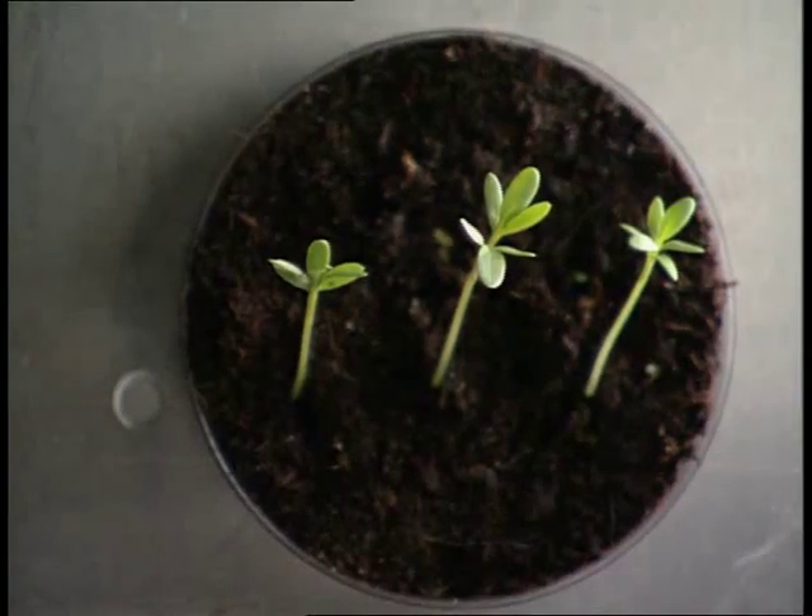When people try to grow plants in space, how do you think shoots and roots will respond?